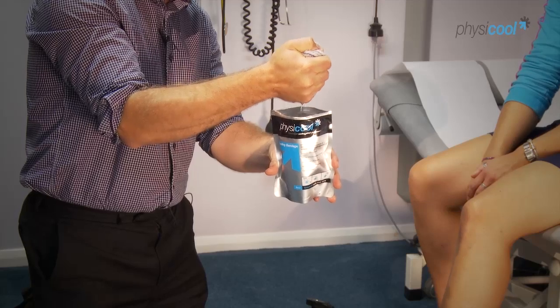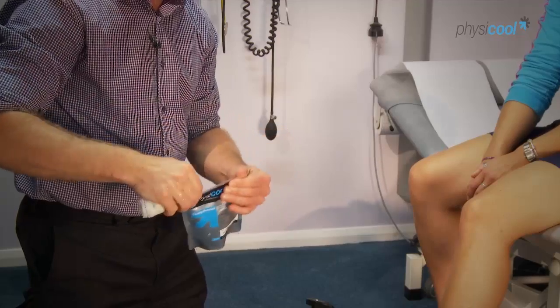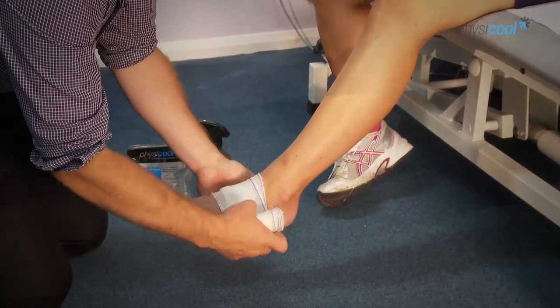That cooling liquid goes back into the packet and can be saved for the next few uses. Just reseal that up and apply the bandage like you would normally for any typical ankle bandage.